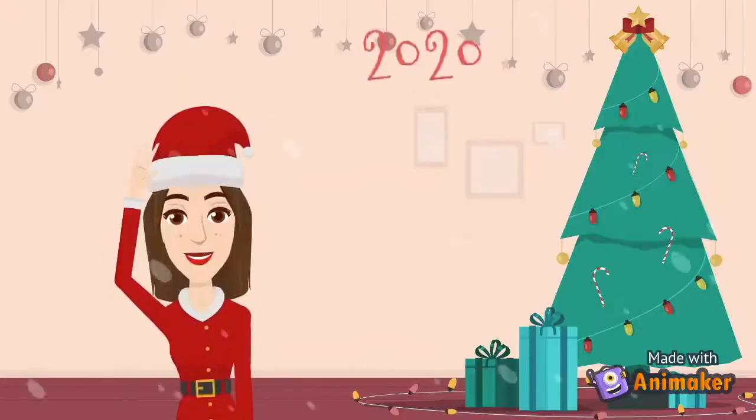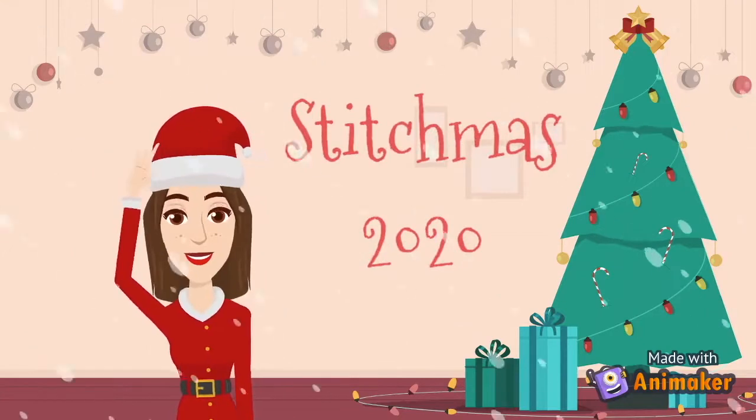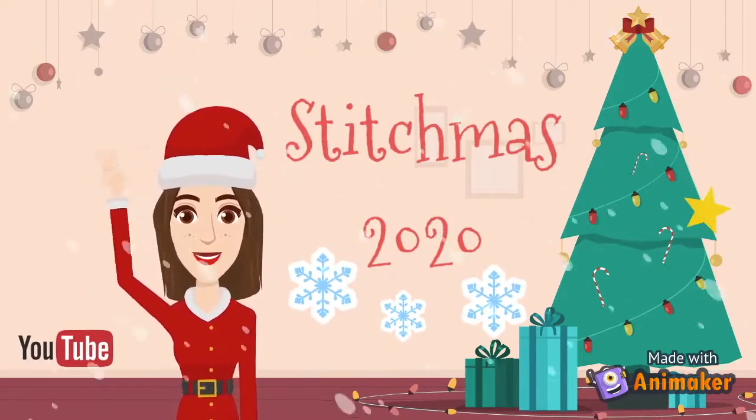Hello everybody, it's the 2nd of December which means only one thing. Welcome to Stitchmas day two! For today's Stitchmas I'm going to be showing you how to turn this to this.